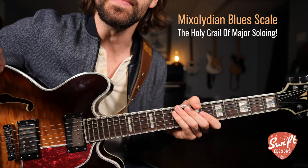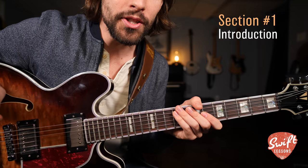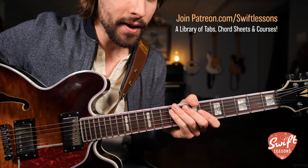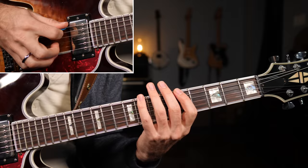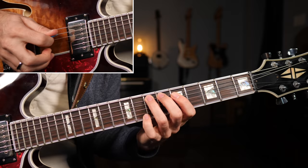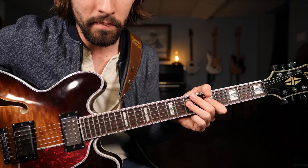Hey everybody, welcome back to Swift Lessons for another mini lead guitar tutorial. This time focusing on how to improve your soloing over major keys. Many aspiring lead players tend to make the bulk of their progress in the early going, maybe the first couple of years or so. But it's very common for students to start to hit a plateau and get stuck in what they call the pentatonic rut.